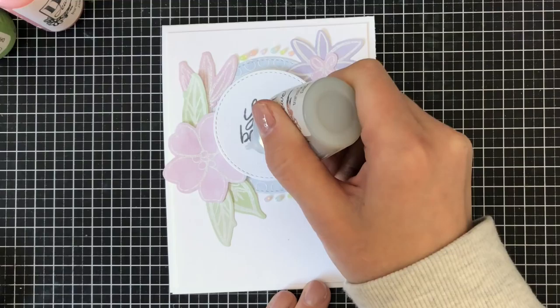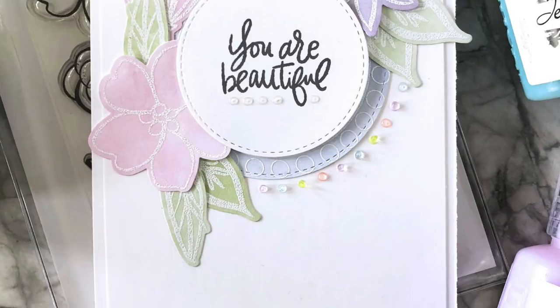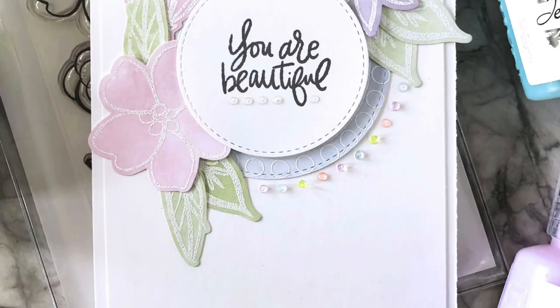This card tutorial is also part of the Ellen Hudson 'Get to Know the Design Team' blog hop, so be sure to check out my blog hop link below in the video description. You can see all the supplies, some fun facts about me, and hop to see what the rest of the team has created. I'll be creating a video once a month for the Ellen Hudson channel — that might be something you want to subscribe to as well. Thanks so much for watching and have a wonderful weekend. Bye bye!